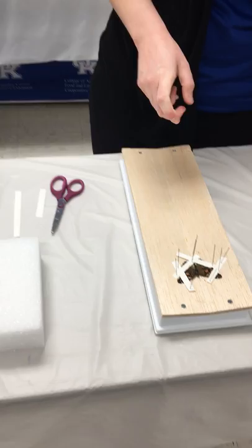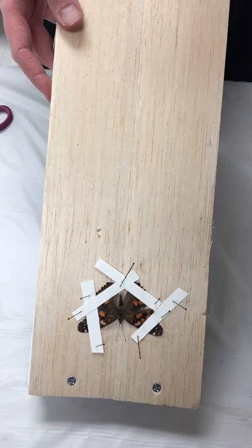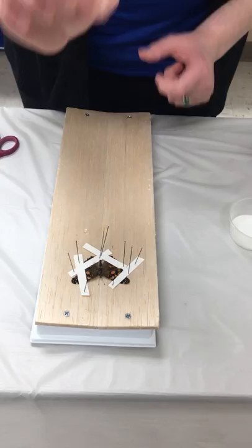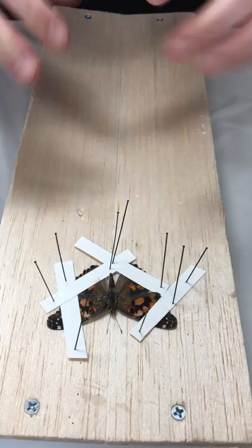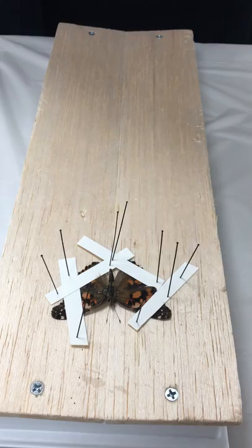If you have a butterfly or moth like this painted lady butterfly, you'll want to use a spread board. Bug club members can check out spread boards from the extension office, or make your own by cutting styrofoam into the right shape. You'll pin your butterfly or moth through the center of the thorax, stick it into the board, and use pins and strips of paper to spread the wings out as if it had just landed on a flower. You want the bottom edge of the forewing to touch the front edge of the hindwing so they look neat and lifelike.